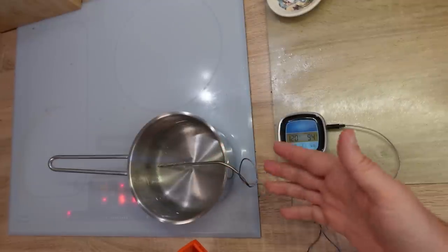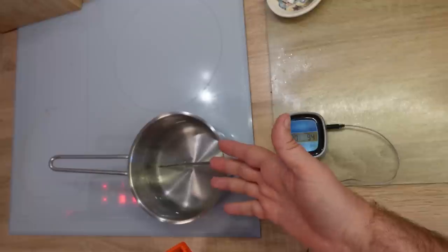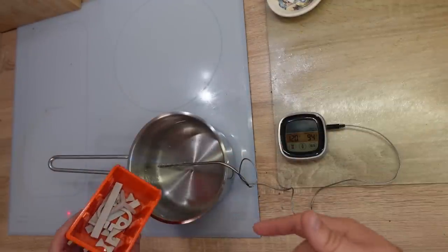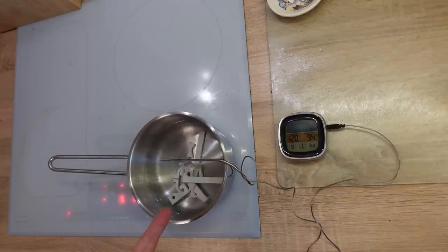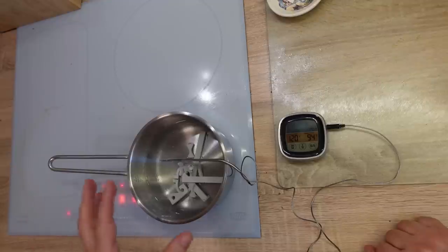I don't think the thermometer is strictly necessary, because the temperature of boiling water at atmospheric pressure will be 100 degrees Celsius - it will never be more. I will insert the test objects now and set the timer to 60 minutes. The density of PLA is 1.25 kilograms per cubic meter, which means it is heavier than water and it will sink.